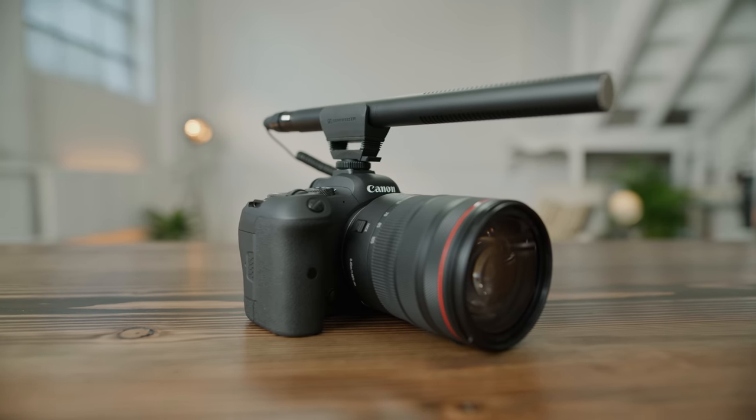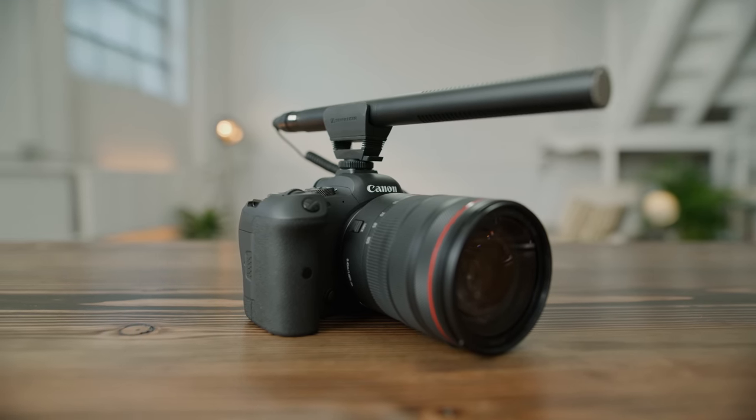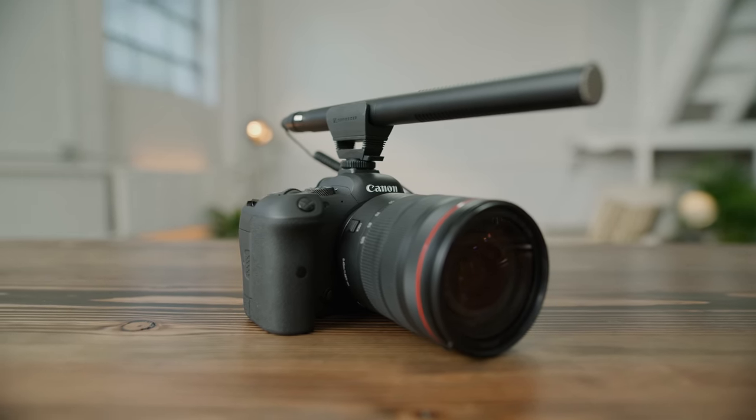Sooner or later you're bound to run into a situation where your short shotgun mic just isn't going to cut it. You simply need more reach, more presence, and more directionality than what the physics of a compact shotgun mic will allow. Enter the MKE 600, a workhorse of a mic that's equally at home when mounted to the top of a camera or at the end of a boom pole.